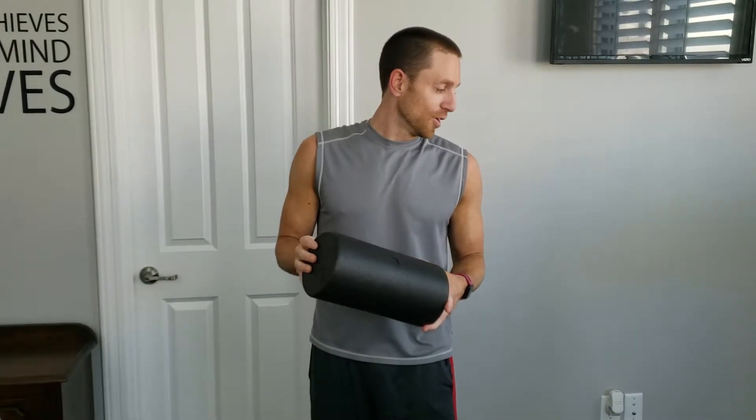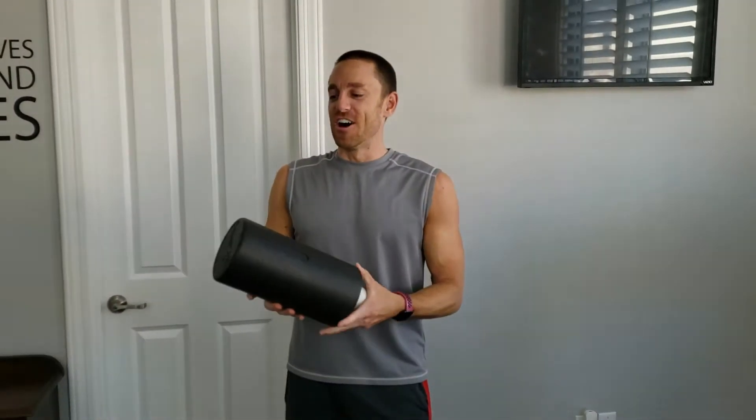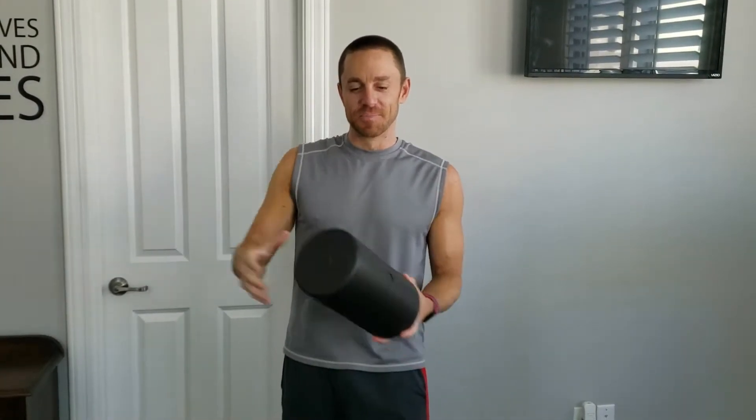All you're going to need is a roller. You can use a roller like this that's short, or a long one. I'll show you how to use the short one, so let's get started.